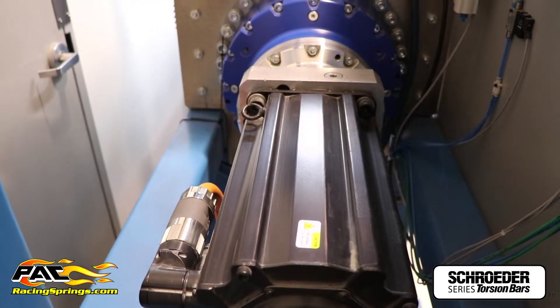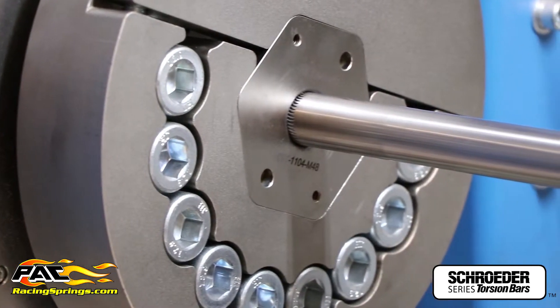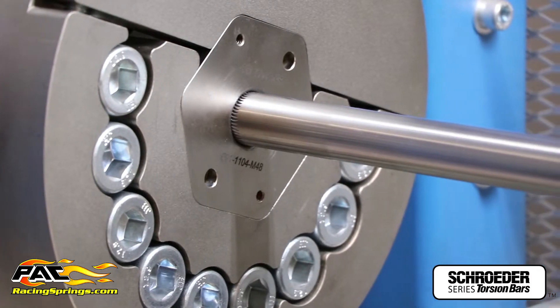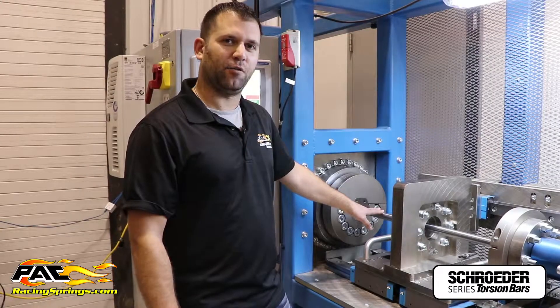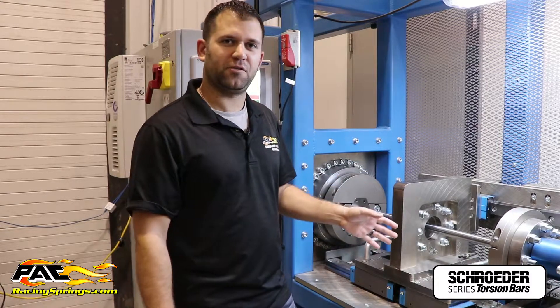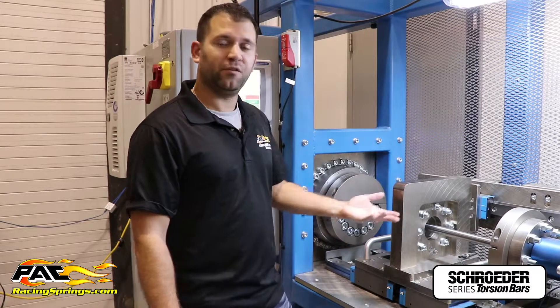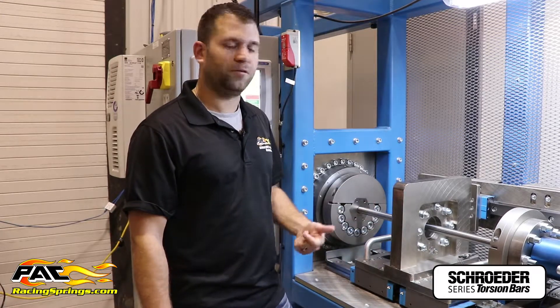The machine servo with gearbox can twist up to about 15,000 foot-pounds. Right now it's set up to do a bar rating test — we can twist the bar and give the rate of the bar before we sell to the customer. We also have the ability to pre-stress the bars so bars don't take a set when you install them on the car, or we can do fatigue testing and twist the bar to a given number of cycles.